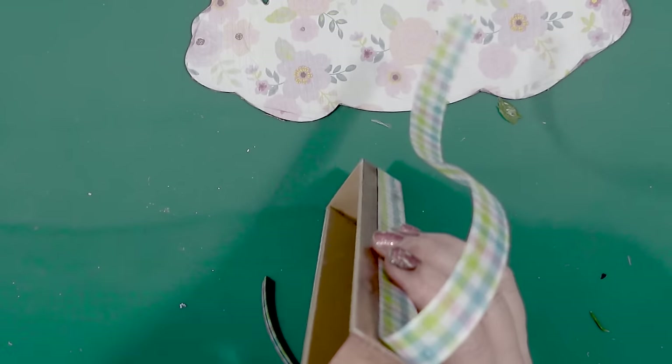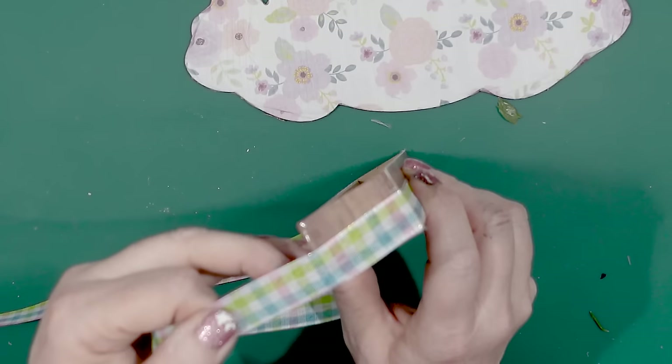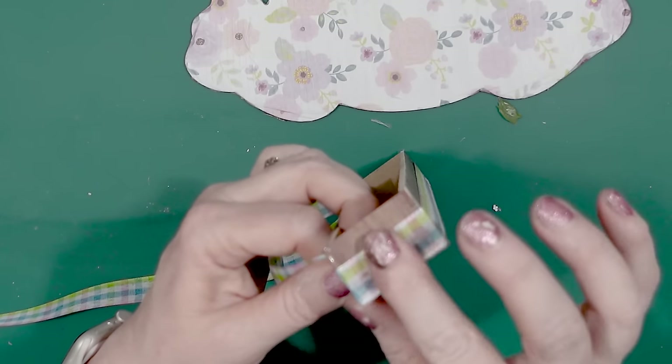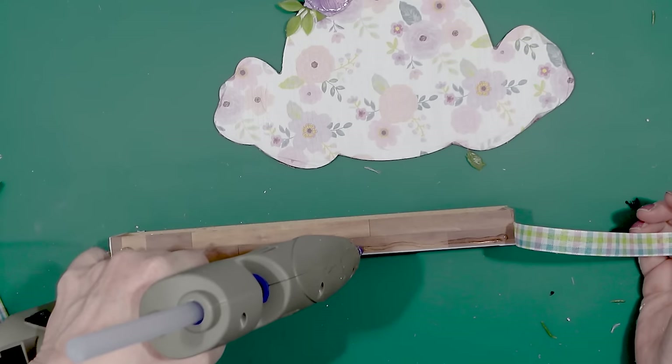Right now Dollar Tree has so many Easter items for crafting. If you haven't been to Dollar Tree in a little while I would highly encourage you to go check them out so you can find these cutouts as well as the Easter ribbons and colors.